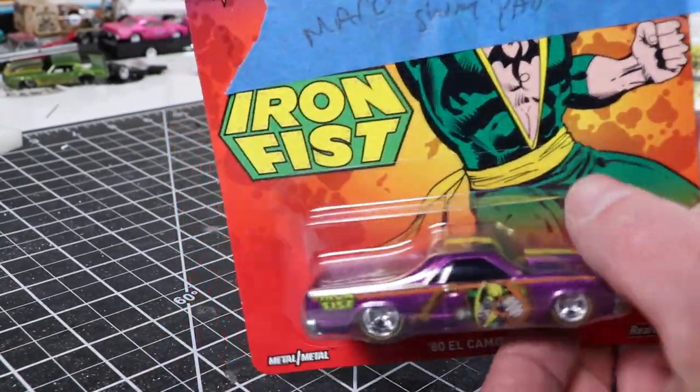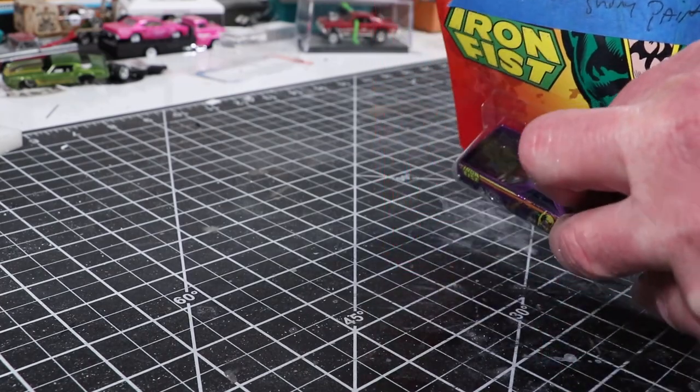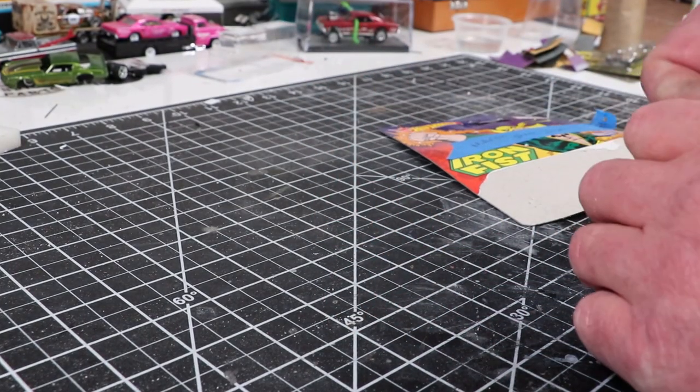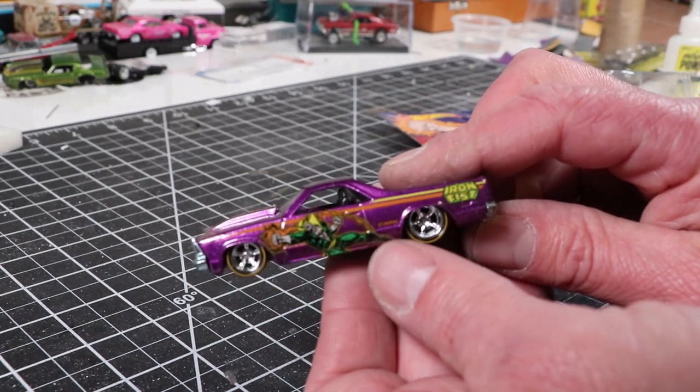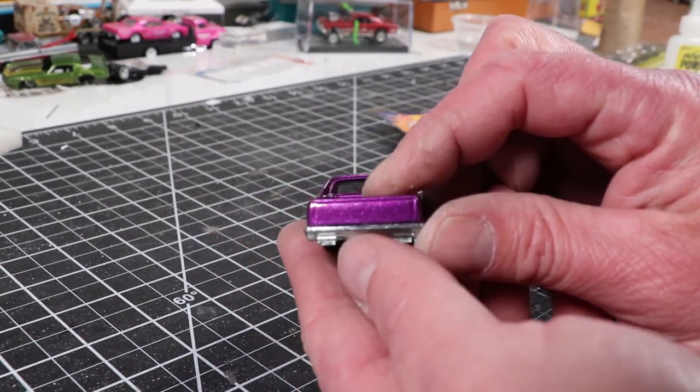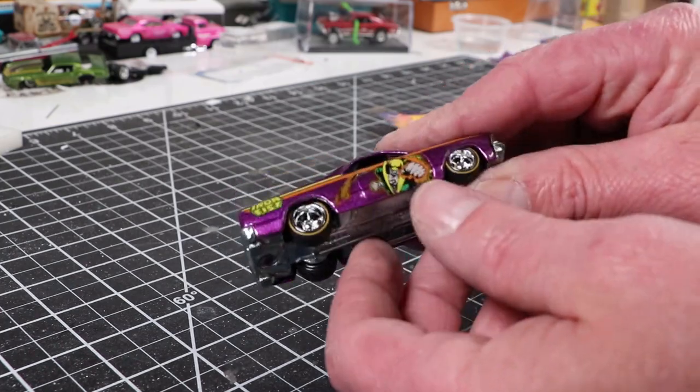Hey, it's Keith from Outlaw Speed Shop, and this is the March Four Horsemen build. The casting is an El Camino, and the theme is pretty nonspecific — just shiny paint.